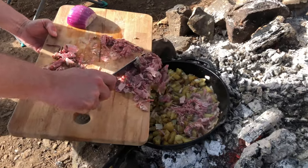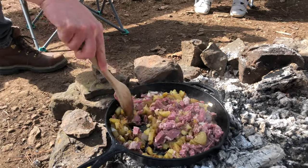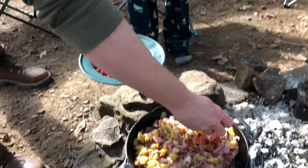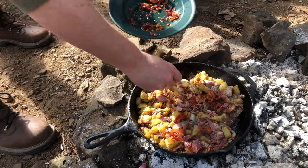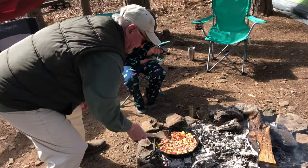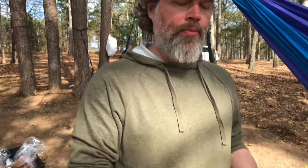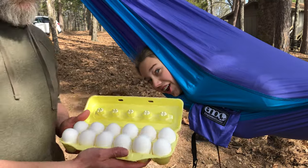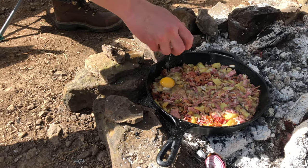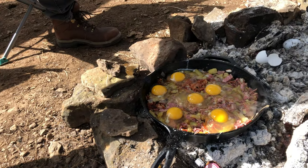Corned beef in — oh my gosh, that corned beef smells great. We'll mix that all up. Start cracking some eggs — that's hot. Last step, one more thing to add: one-handed technique going around the horn, boom, nice.